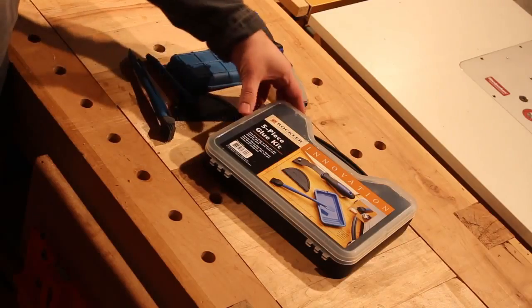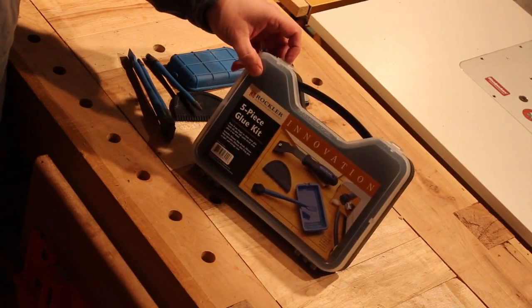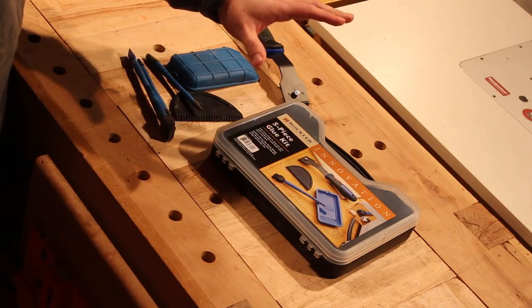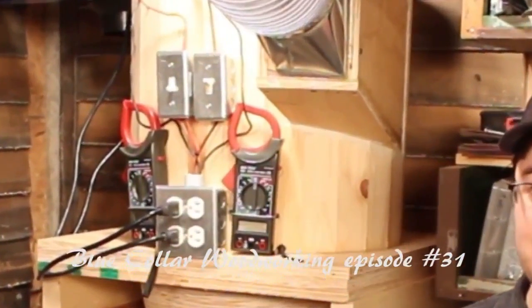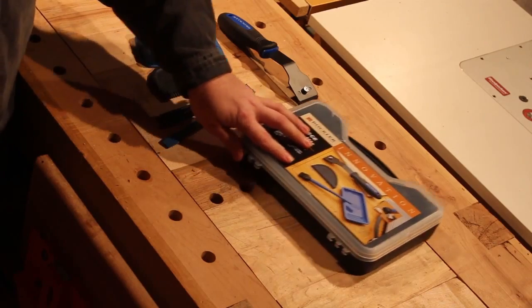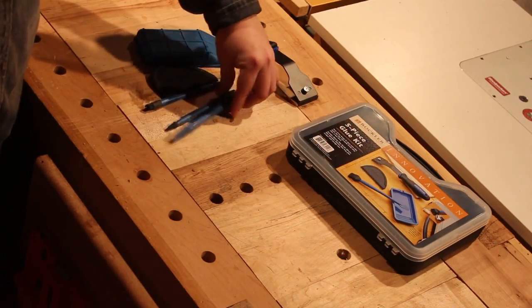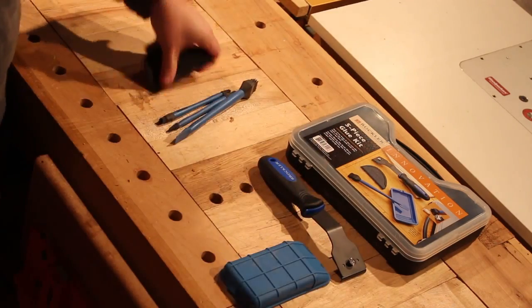What I picked up was the Rockler five-piece silicone glue application set. That's right, I said silicone — the same stuff I used to seal up my homemade wooden cyclone, and that my plastic surgeon used to do my belly enhancement. In truth, I don't know why nobody thought of silicone glue-up stuff before. Some of it came in the set, and I bought a few of them separately — they're really handy.